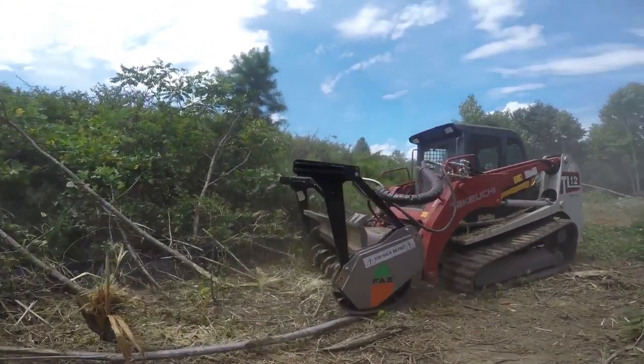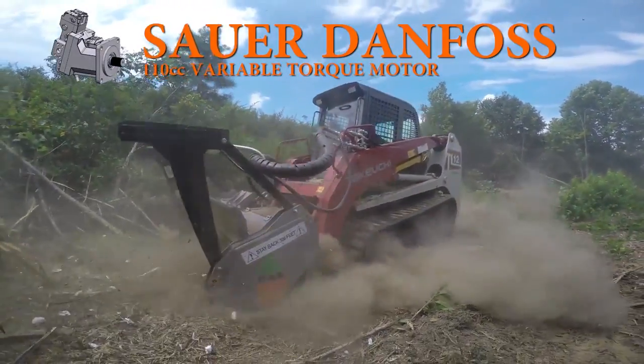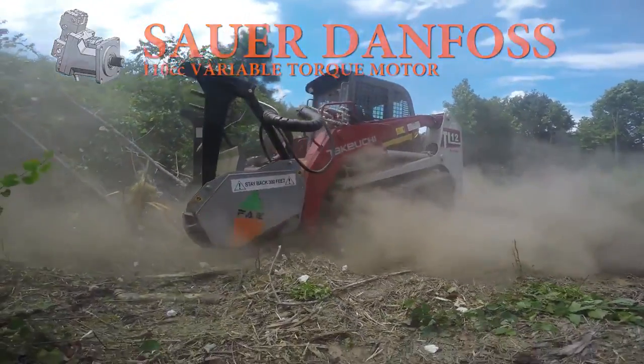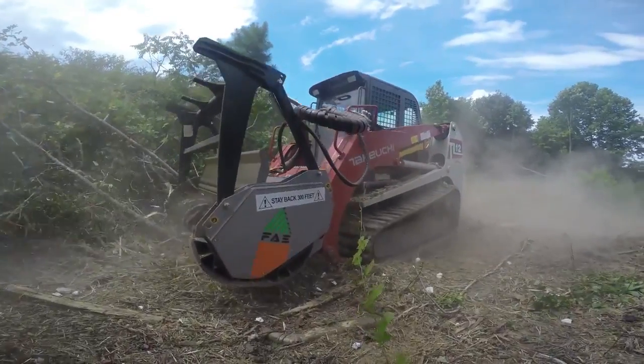For starters, our high-flow skid steer mulchers are powered by a 110cc variable torque motor from Sauer Danfoss. This motor has a manually adjustable shift point that automatically detects when the rotor drops RPM due to heavy material processing.